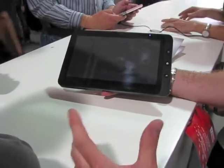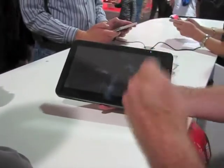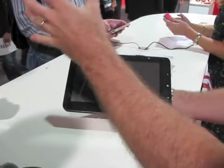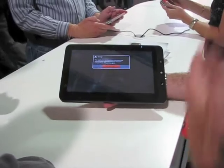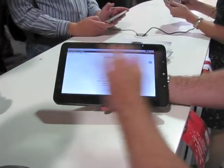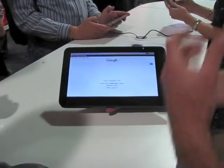Going to Android. This is Android 1.6. Everyone asked me why have you gone 1.6 and not 2.2. The whole purpose of this tablet is to have a thin experience and a full experience. 2.2 is not necessary if you just want a thin experience. You can go straight into the browser. Super quick. Super quick connection times. Very thin. Very light.